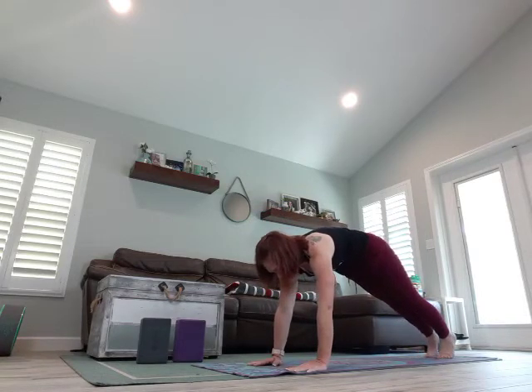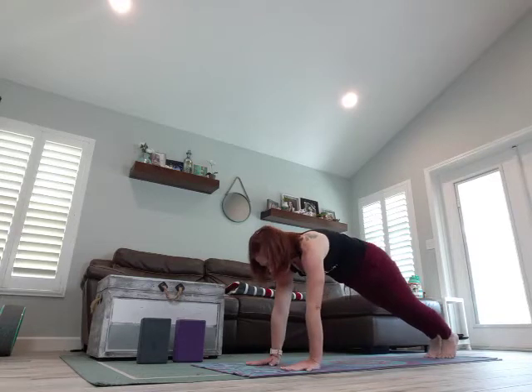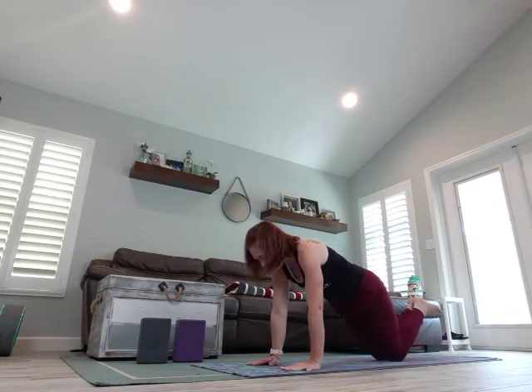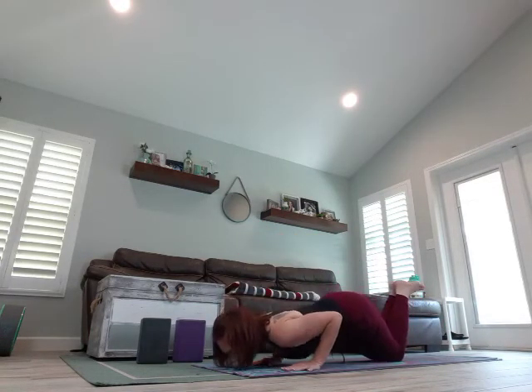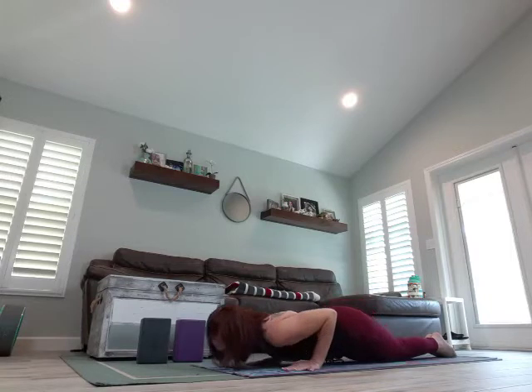Frame that front foot, slide back, coming into your plank. Dropping the knees down, then chin and chest. Flatten those feet, still using your hands and your arms — not letting all of your weight go into your chin. Take a breath, slowly come to your belly.